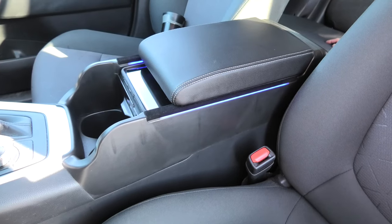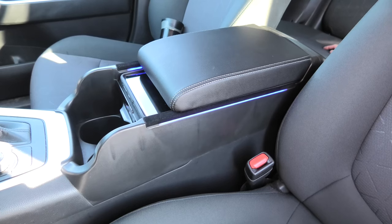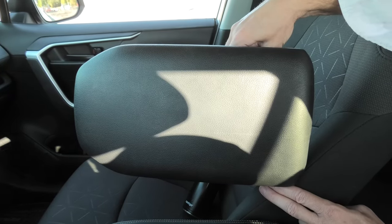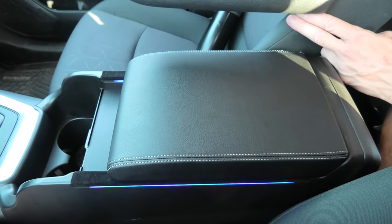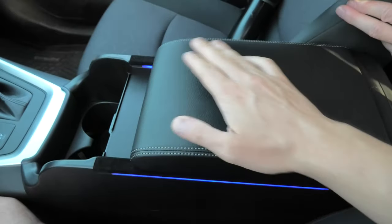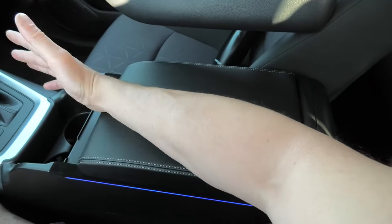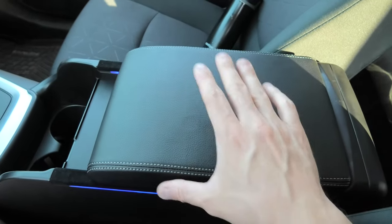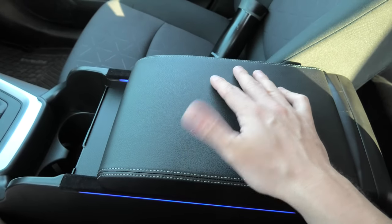This armrest can be purchased at the CarTrim Home website and I will leave the link in the description. We had to remove the original armrest and this allowed us to install this new product. The new armrest is slightly shorter than the old one, but it still provides enough surface for you to rest your arm. The new armrest is soft and it's covered with synthetic leather. Overall it does feel like a high quality product.